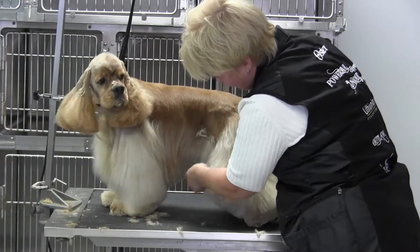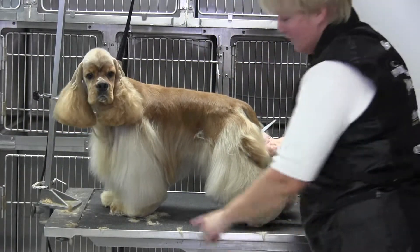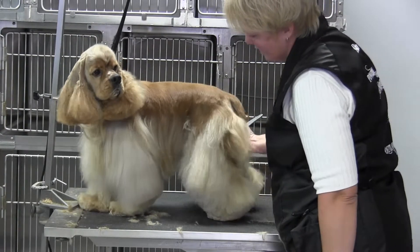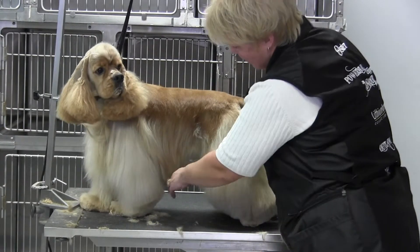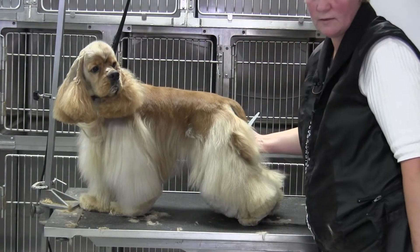And that's going to bring your eye right to the middle of the dog, following the back of the leg — see how that brings your eye. You just keep tidying that up so that everything blends in to the underline you have, and that's it.